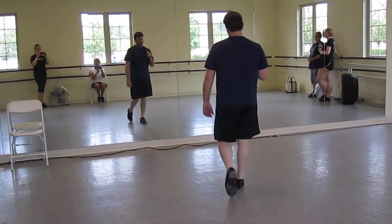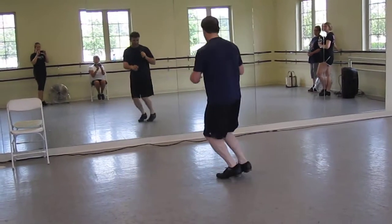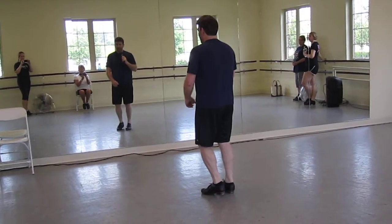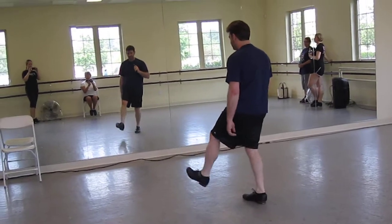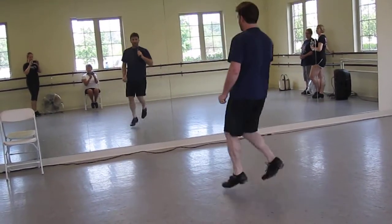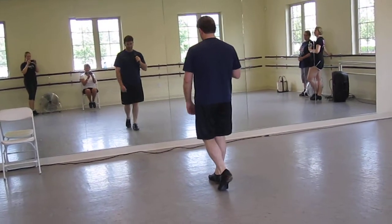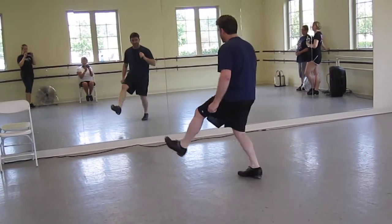With your left foot free, you're going to double bounce twice — double bounce, double bounce — side to side. And then a hot toe kick: step, toe, kick. Double bounce, double bounce, hot toe kick. And then two steps forward: step, snap.